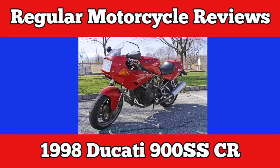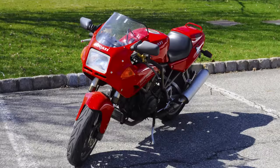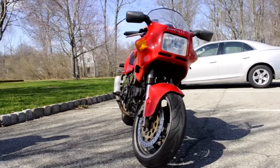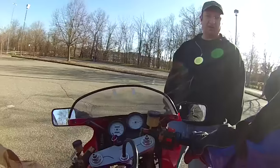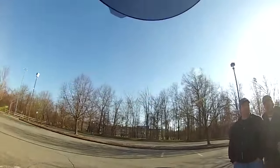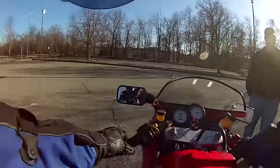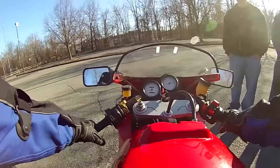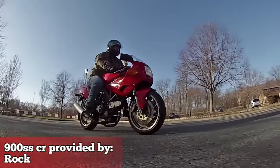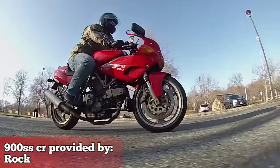I can't wait to go. Look at this thing. This motorcycle is a derivative of the Ducati 900 SSSP that Hunter S. Thompson wrote about in his article, The Song of the Sausage Creature. He had the SSSP and this is the SSCR. What's the difference? Not much. CR in this instance stands for Cafe Racer.